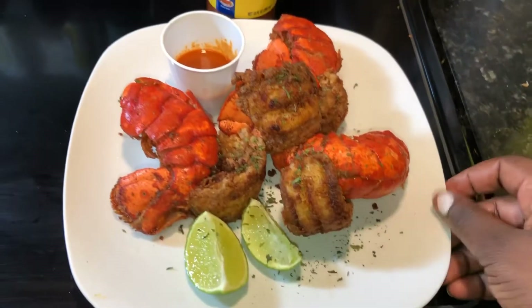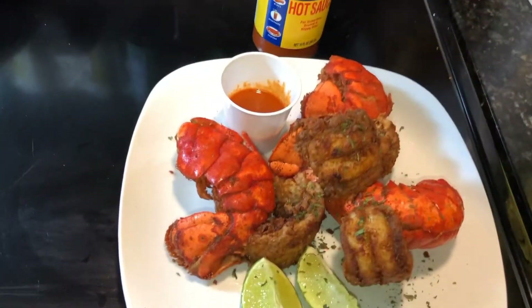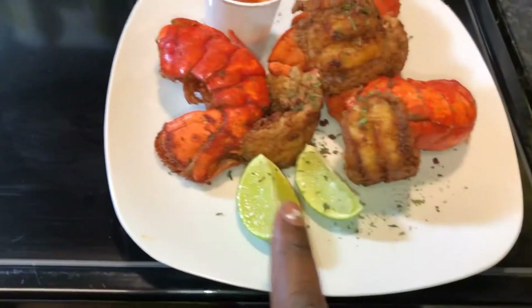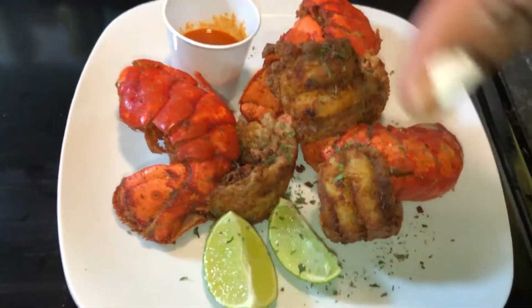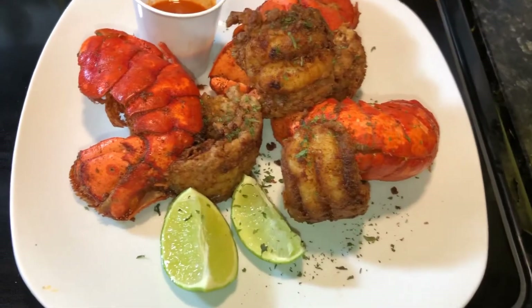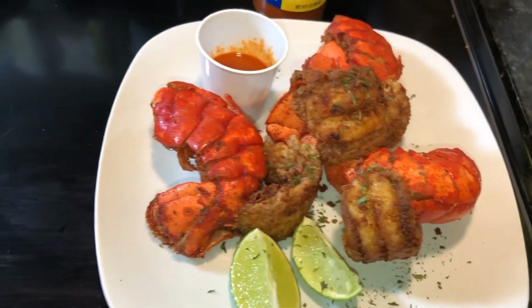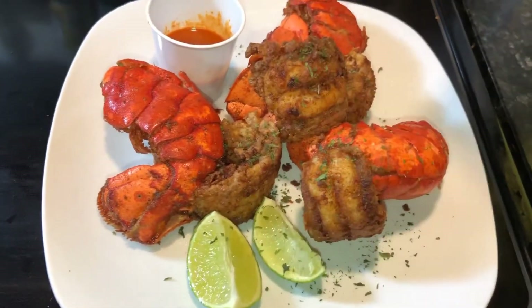After putting the lobster on the plate, I add the Aube hot sauce — just a little bit in a small cup placed next to it. I also add a little lemon on the side. Personally, I love lemon juice with any type of fried food, so I add a little lemon juice and some parsley on top.